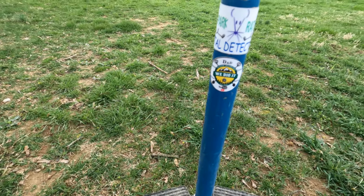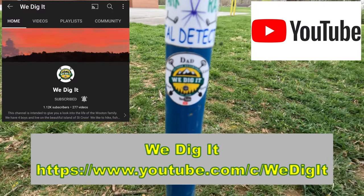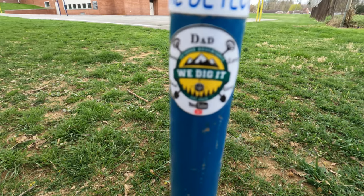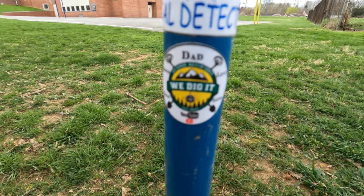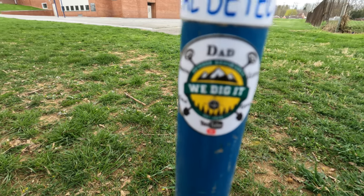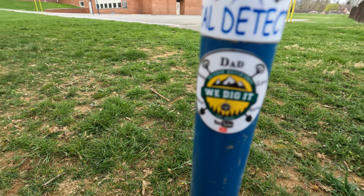I'm going to do a shoutout — putting a new sticker on every week when I'm out. This time it is 'We Dig It' — a great group of guys, always hunting at the beach. Makes me really wish I was with them over the winter. We Dig It, good job and keep it up!